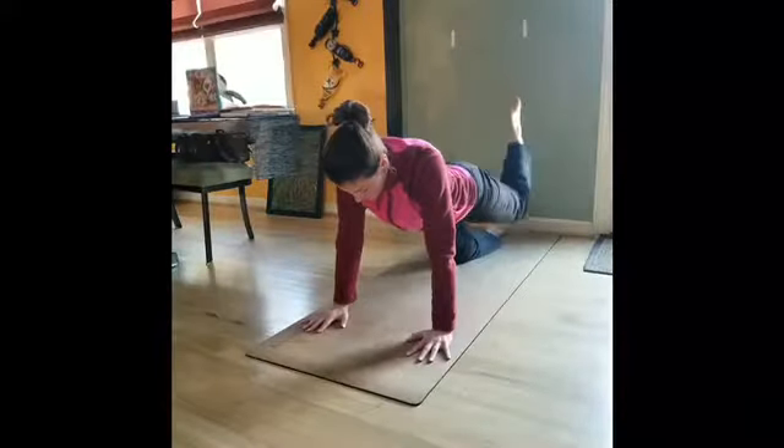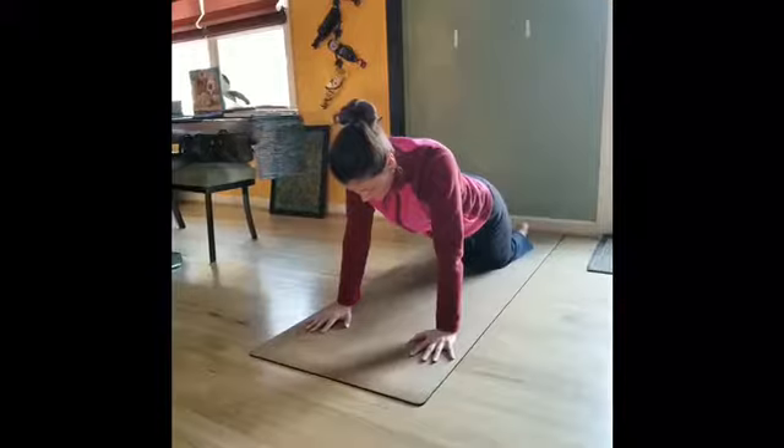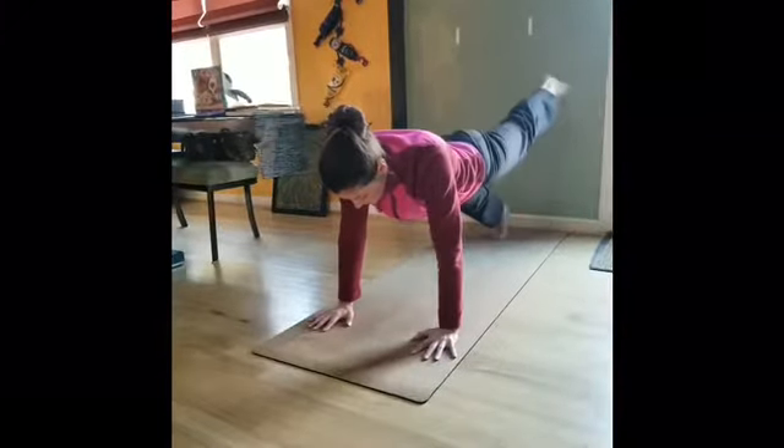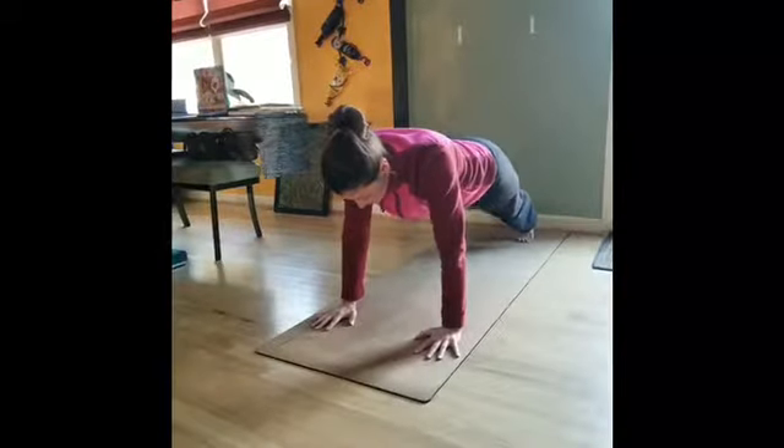Explore the options we have shown you and play around to create your own variation. We would love to see what you come up with, so go ahead and post it. Tag us and use the hashtag AOPoseOfTheMonth.